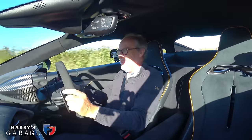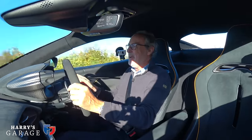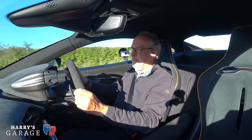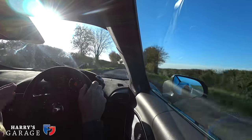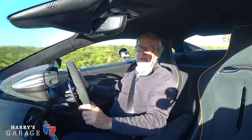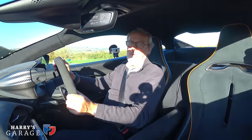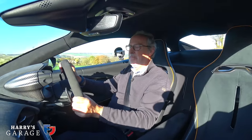So there you go. As you can probably tell, I've enjoyed my time with the McLaren Artura — it's been a long time coming, but now behind the wheel it's just great. I hope you enjoyed this video. Keep watching, keep subscribing, and there'll be more videos coming along very soon. Thanks for watching.